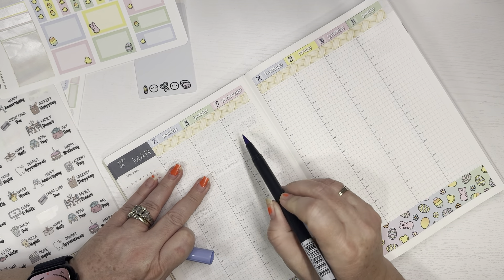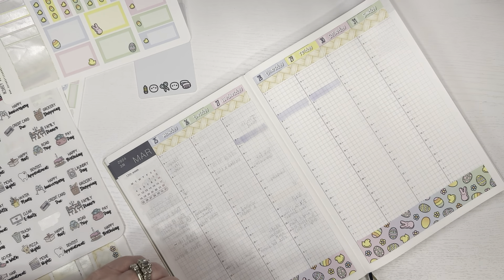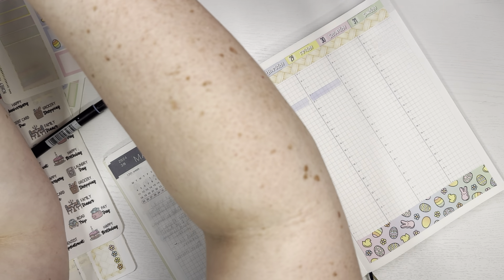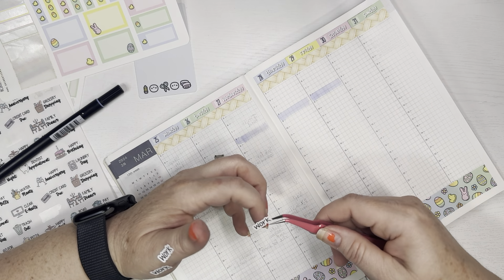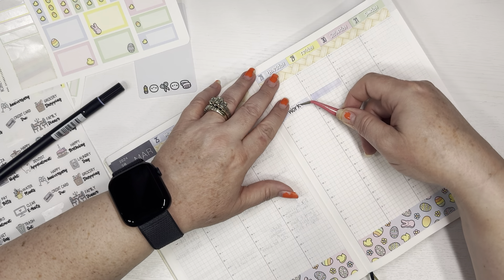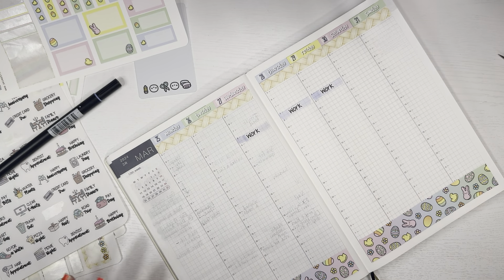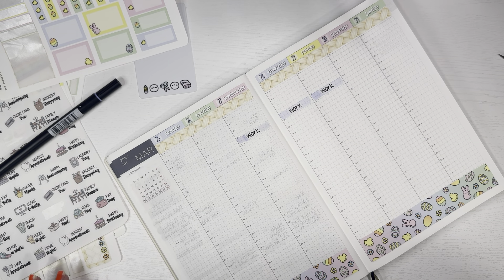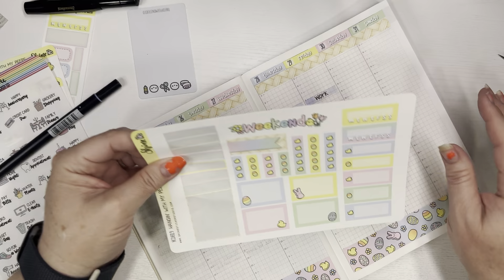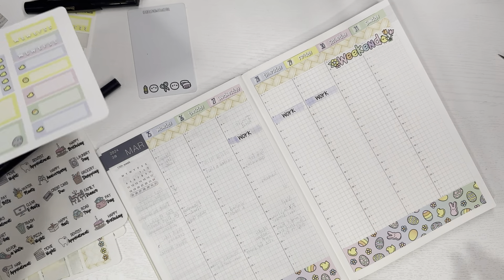I need to highlight here — work, work, and work. I'll grab three work stickers. I'm probably not going to write anything down because I'm going to try to sub these days. Today is Monday — I'm going to try to work tomorrow. I'm not sure if I'm going to be able to, but I'm going to try to sub tomorrow because they just changed the sub pay and I'm highly interested in making more money subbing. Since I don't have class, I'll try to sub.